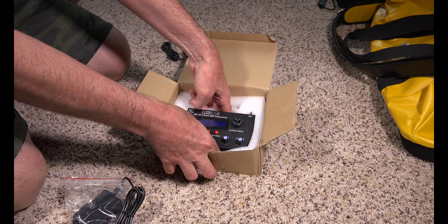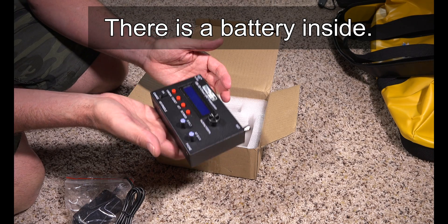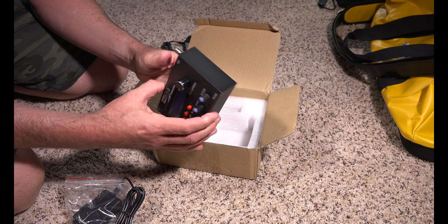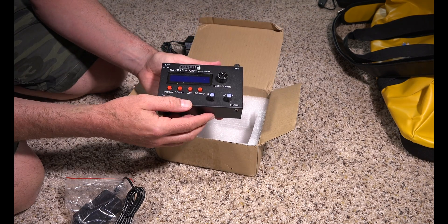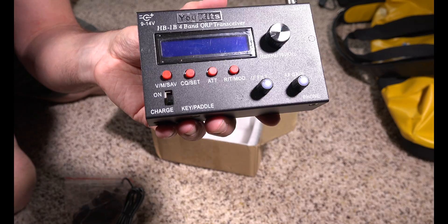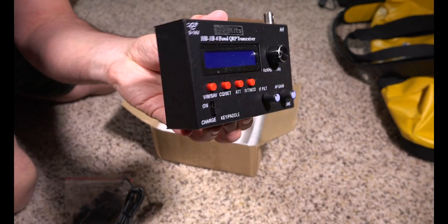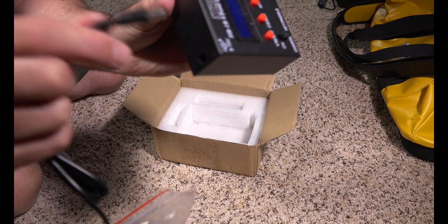Pulling the radio out — wow, it's pretty heavy actually. Feels like two or three pounds. I'm okay with that. It has a protective coating on it. Sorry, I was looking at the camera backwards. I'm going to do a lot of videos on this.